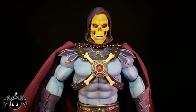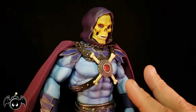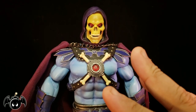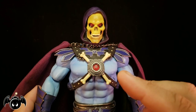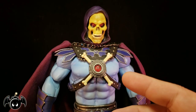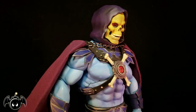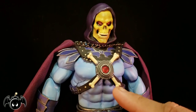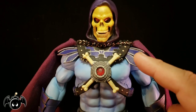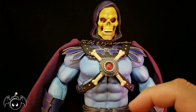Now let's take a closer look at Skeletor. This is one I have been dying to get my hands on from Mondo, and he's pretty cool. Now much like He-Man, he's by no means perfect, but if you just love that more realistic look for these characters, you're totally gonna dig this because he's pretty impressive. Everything about the details just looks fantastic, from the whole collar piece with the bat on the chest emblem, to all the silver studs.